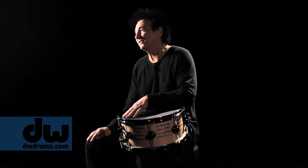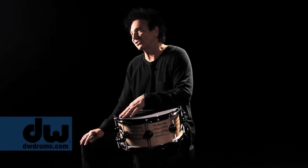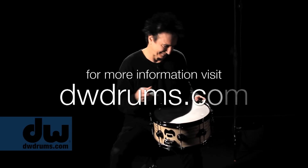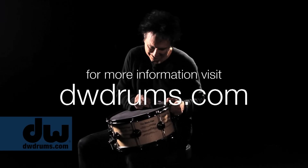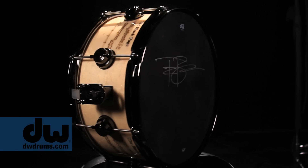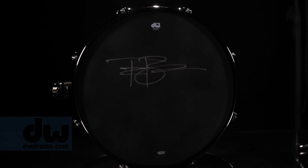There are only going to be 250 of them made, and I'm going to sign every head. I'll leave it to you collectors to snatch up the 250 before they're all gone. And there it is. Thank you, Frank.